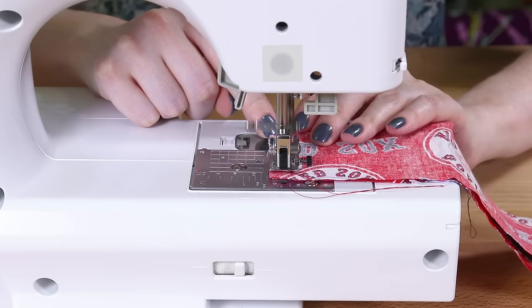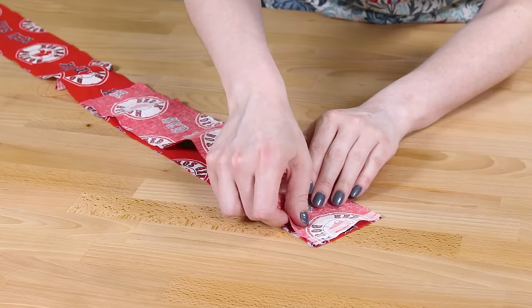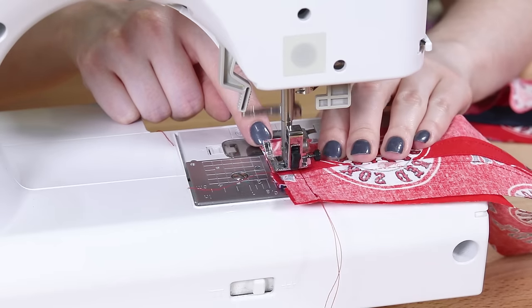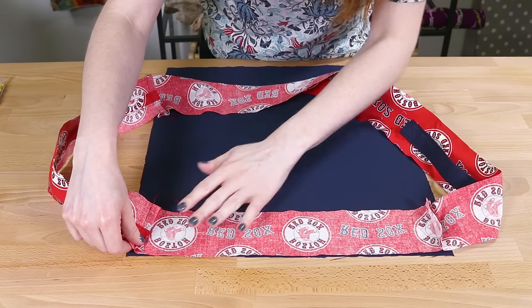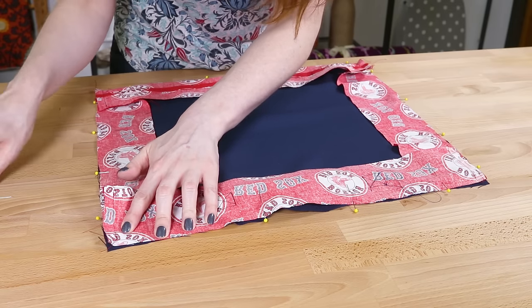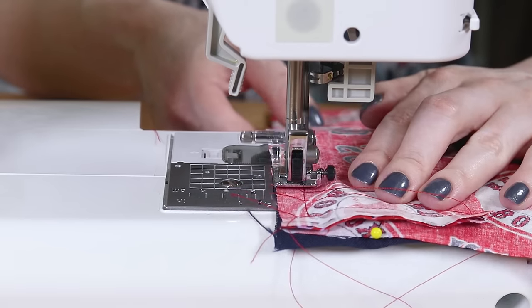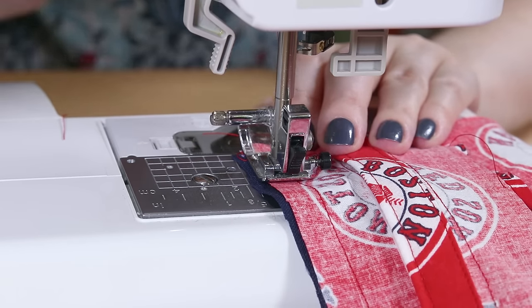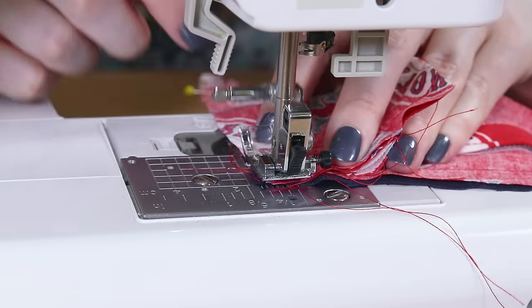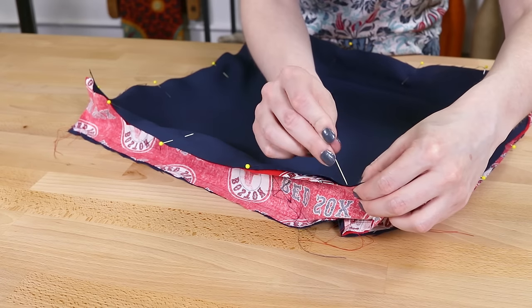Sew all the side pieces together with a half inch seam allowance. Pin the sides to one of the 16 by 18 inch pieces with right sides facing, then sew around the entire piece with a half inch seam allowance, backstitching when you get to the corners and starting again on the next side. Repeat with the other 16 by 18 inch piece.